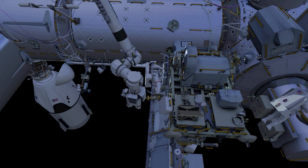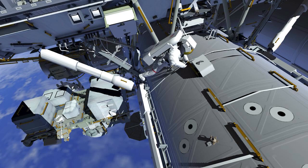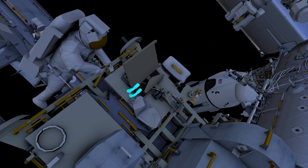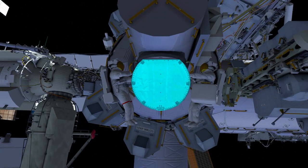Back at the stowage platform, EV1 egresses the arm, removes the foot restraint, and retrieves the earlier temporarily stowed tool bag. EV2 secures the covering over the stanchion. Then both crew return to the airlock and ingress.